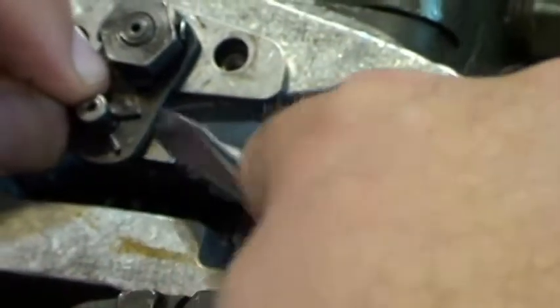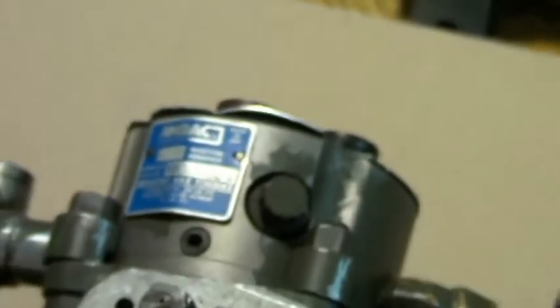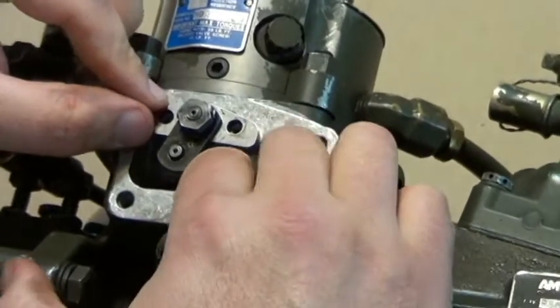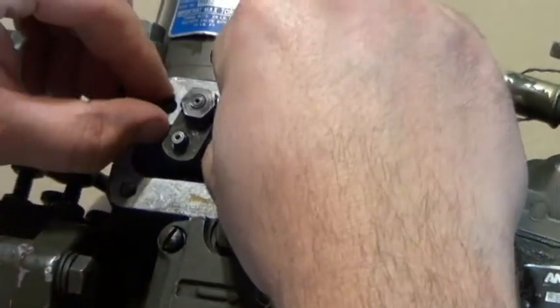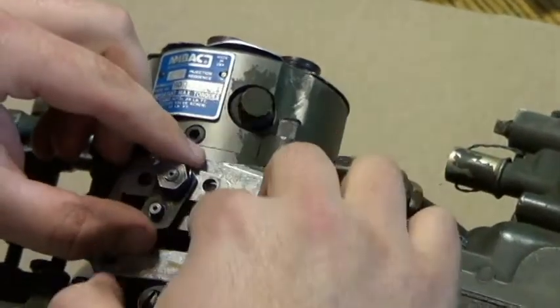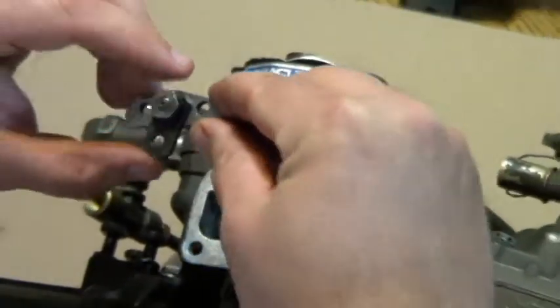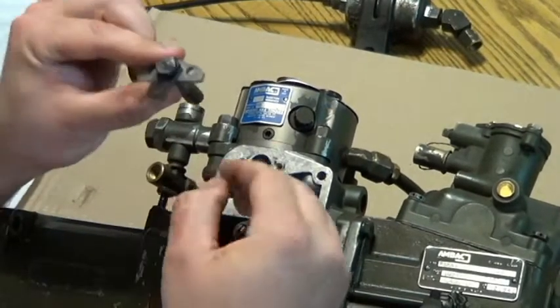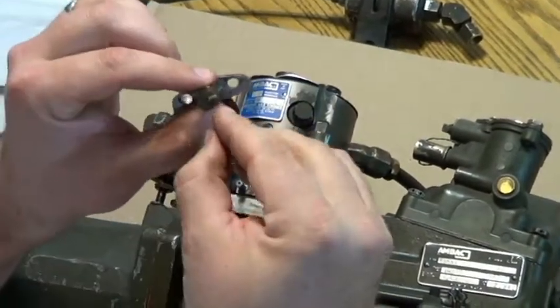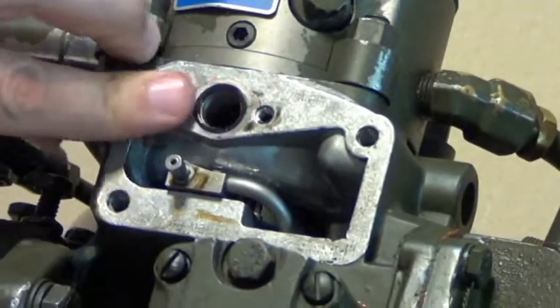Sometimes these are kind of a little tricky to get out. They do have a pry notch. There it is — that's a little retainer. If you lose that in there, you're going to be an unhappy camper. You push this shaft down and you can lift up on this. There's actually a cam that rides on this. This has to come out before you take the hydraulic head off. A lot of guys will take the screws out, pry on this, and they break it. If you flip it around, there's a little cam on the back side, and that's what moves your fuel shutoff down inside of here.